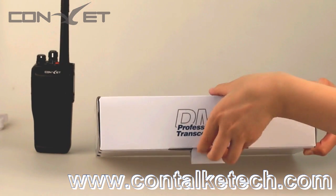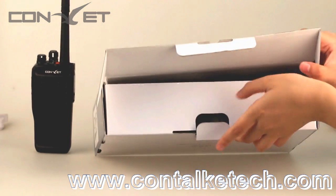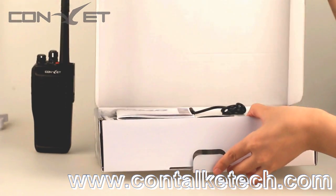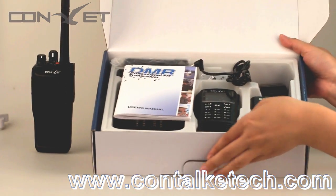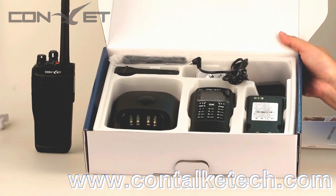Now turning to the DM300, our star product — it comes with the same accessories and let's install it directly.